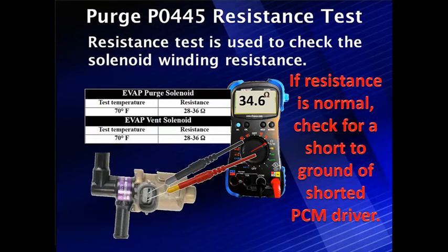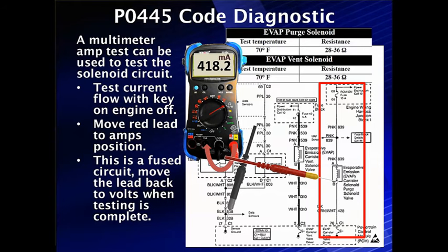A multimeter can also be used for amps testing if you don't have a low amps probe. Same thing — key on, engine off. We apply ground, move our lead over to the amps side, and check current flow by grounding the circuit and measuring. We measure 418 milliamps here, which is normal. Remember, this amp circuit is a fused circuit — move the lead back when testing is complete or you'll blow a very expensive fuse.